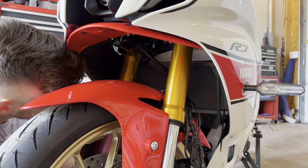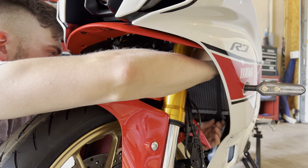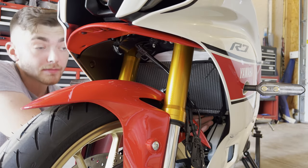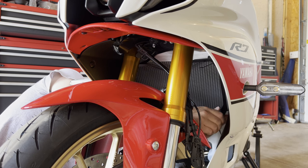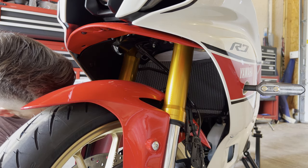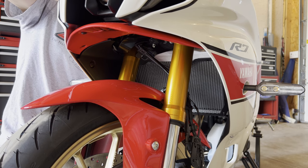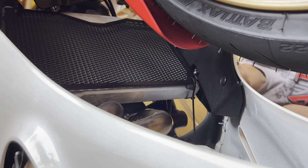Now we can go ahead and start sticking our zip ties through the holes on the radiator guard. Get everything aligned, get everything started, and then we'll slowly tighten them just to get everything aligned perfectly centered on the radiator. All right, we can go ahead and tighten them up now.